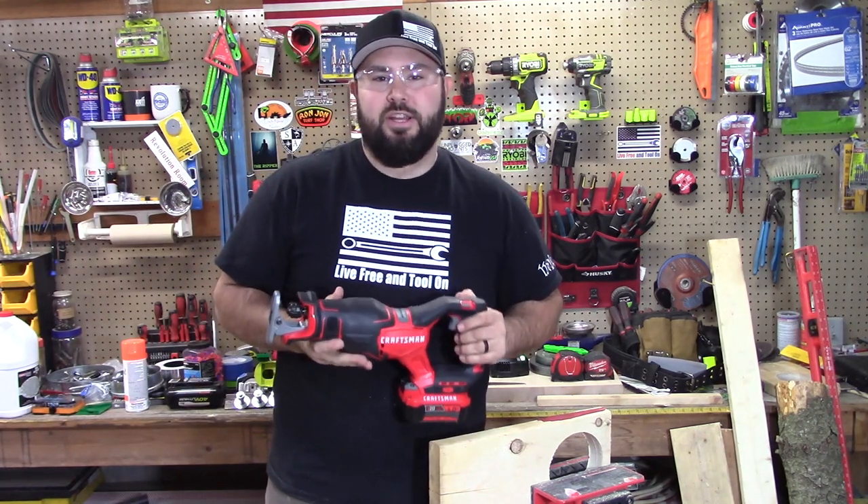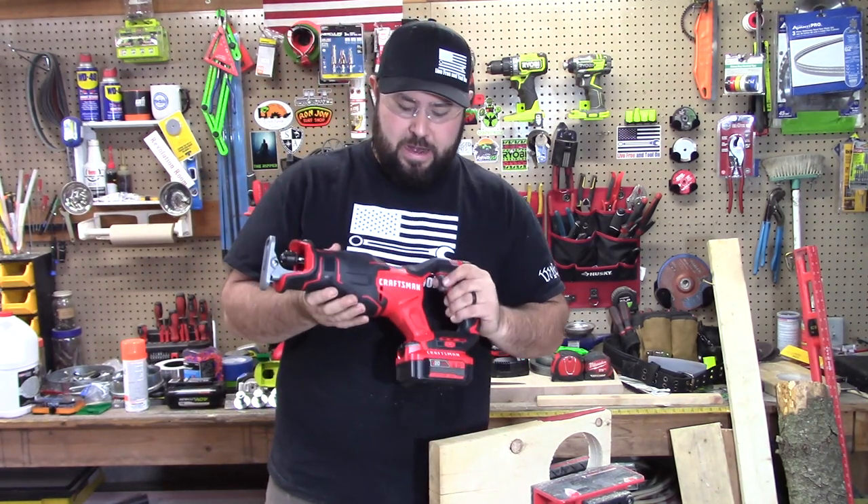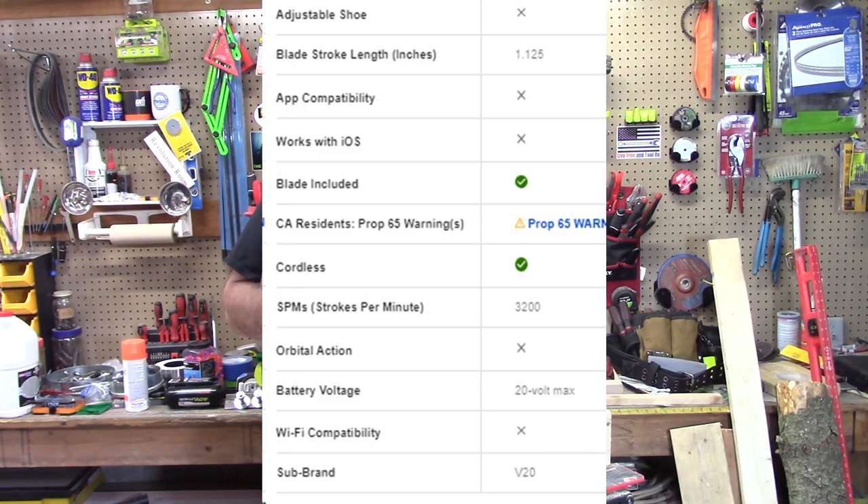Hey everybody, welcome back to Live Free and Tool On. Today we're going to be taking a look at the Craftsman. This is the brushless version of their reciprocating saw.